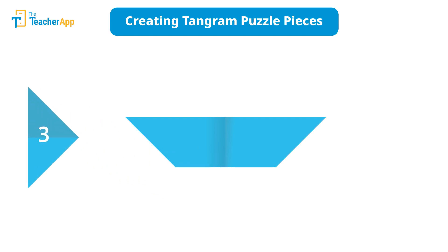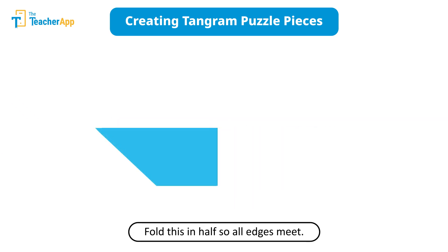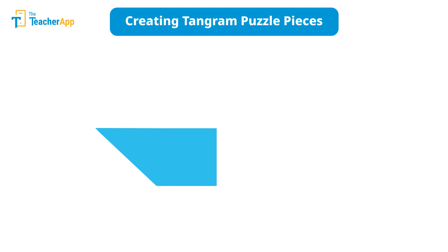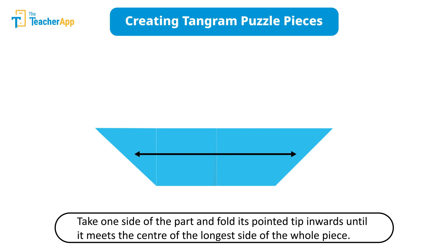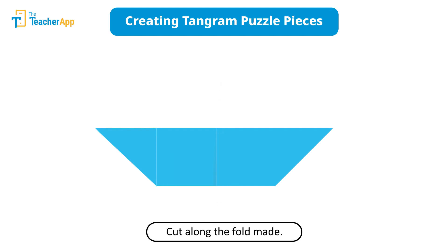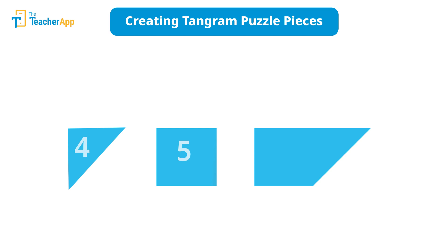Take the remaining paper and fold it in half so that all edges meet. Crease the fold, then flatten the two parts again. Now take one side of the part and fold its pointed tip inwards until it meets the center of the longer side of the whole piece. Then cut along the folds — this gives you two new pieces for your tangram puzzle: a square and a small triangle.